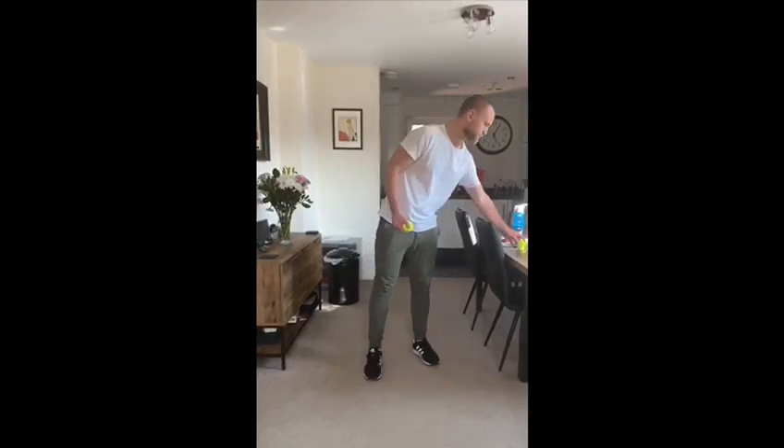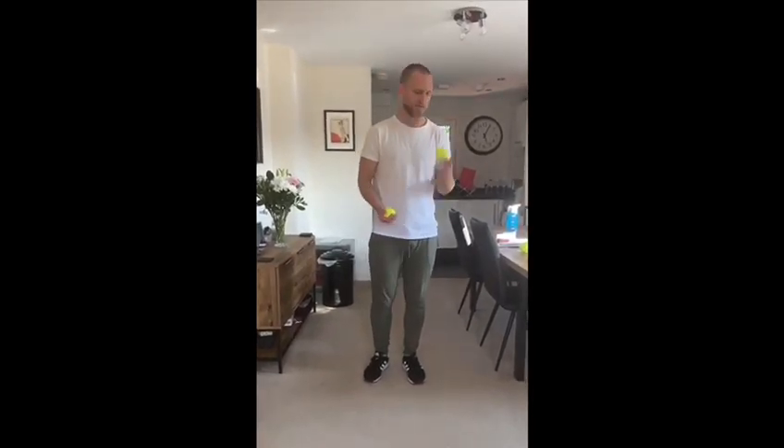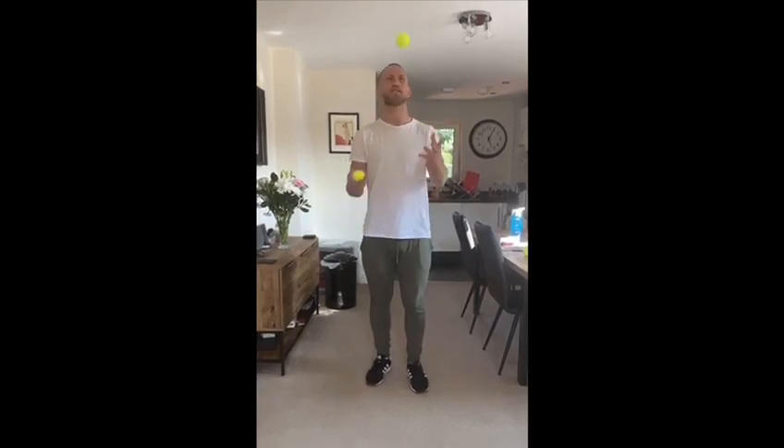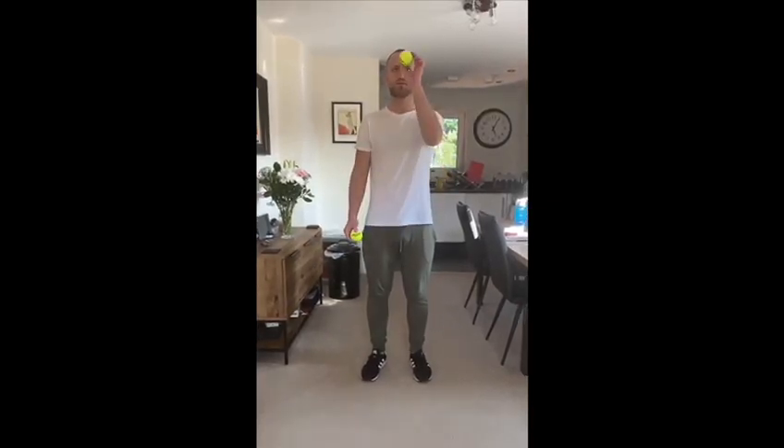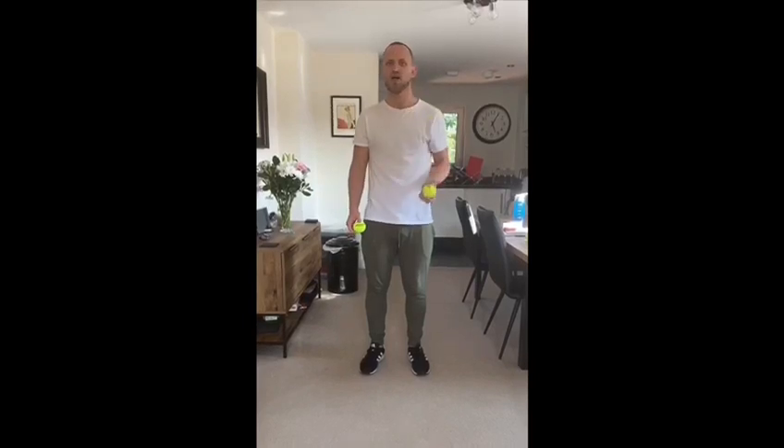Hopefully you've mastered one ball and we can now try two tennis balls. You're doing the exact same thing with one of them, and then with the other one you're going to throw that that way as well. You throw the second tennis ball when the first one gets to your eye-sight level.